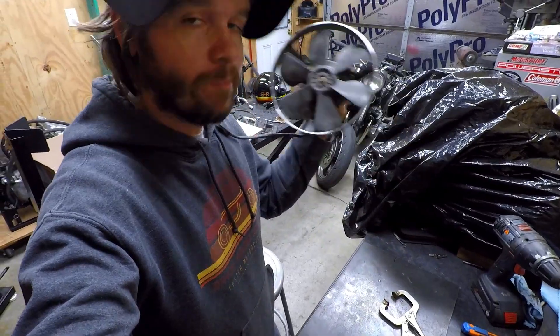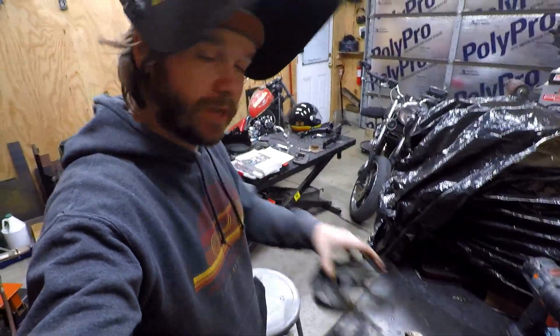Now that we have that thing welded on, we can work on mounting this to the actual fan shroud that was already on the bike.